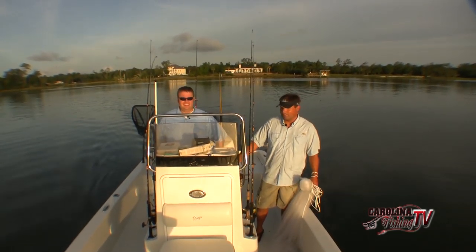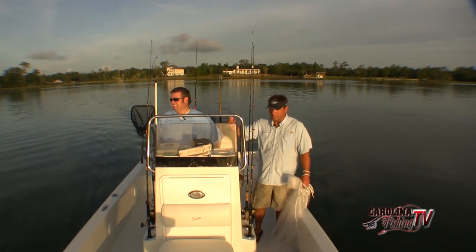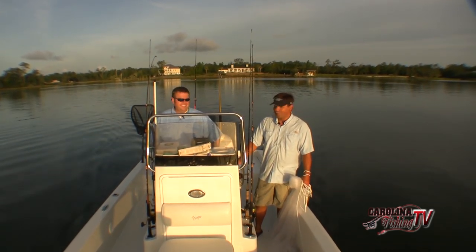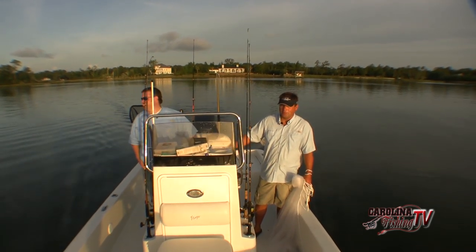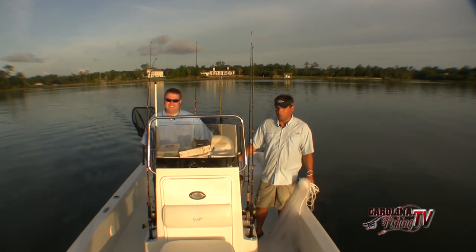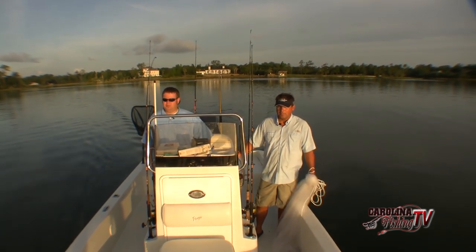How you doing bro? Crystal Coast Graphics. He helped myself and Jeff out with the tournament trail. We bowl together, do a little bit of everything - good friend, we fish a lot together. We're going to drive this morning. We're going to try to catch some big Spanish - four or five pounders, maybe a king mixed in with them.